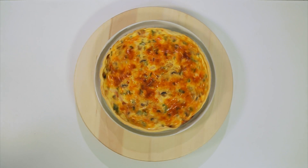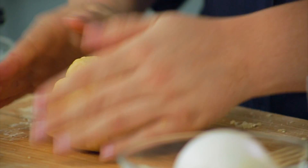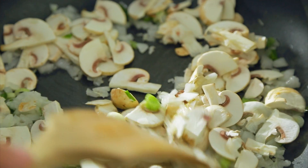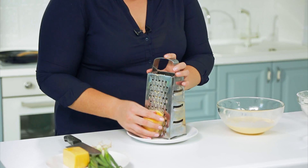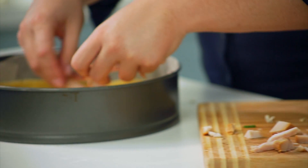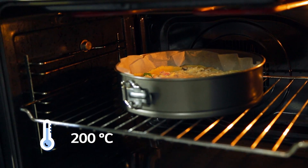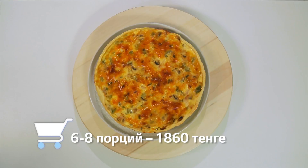Киш с курицей и грибами. Сливочное масло перетереть руками с мукой, добавить щепотку соли, одно яйцо, вымесить тесто и оставить в холодном месте на 20 минут. Белый и зелёный лук измельчить, грибы тонко нарезать, курицу порубить крупными кусочками. Обжарить грибы с белым луком на сковороде. В миске смешать яйца, соль, сметану, хорошо взбить. Сыр натереть и добавить к заправке. Тесто раскатать, выложить в форму, добавить начинку и залить смесью. Выпекать при 200 градусах до золотистой корочки. Стоимость блюда на 6–8 порций — 1860 тенге.